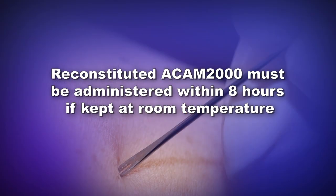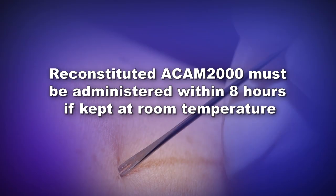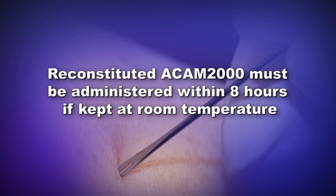Close the vaccine vial by reinserting the rubber stopper. Remember, after reconstitution, the vaccine must be administered within 8 hours if kept at room temperature.